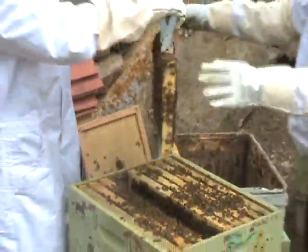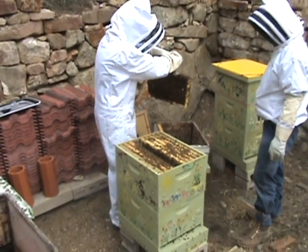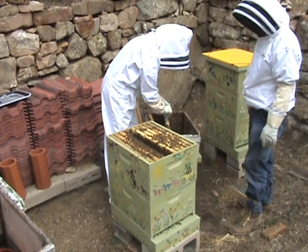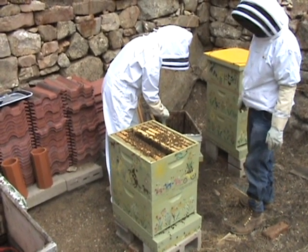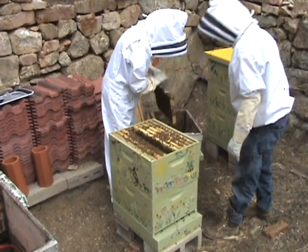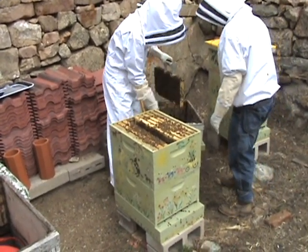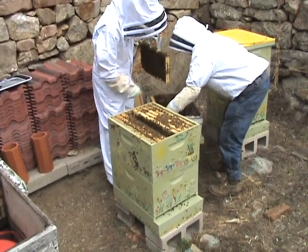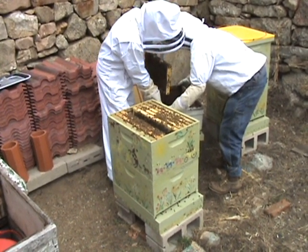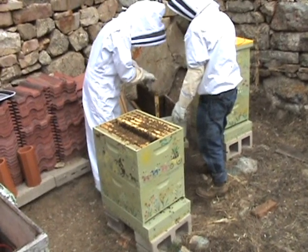I don't necessarily see the queen on that, but there's so many bees it's entirely possible she could be there. And that came right out of the center. Could you set this box catty-cornered so it would be up on the corners, because there's too many bees on the bottom here. Okay, so that I've got space beneath.